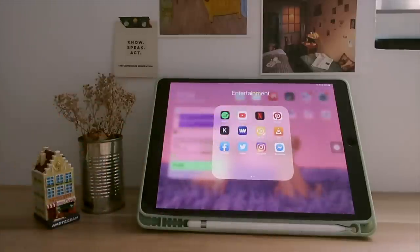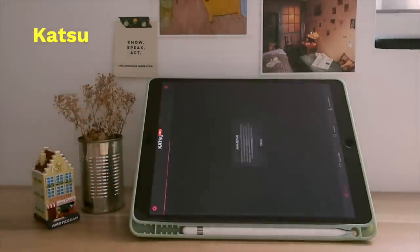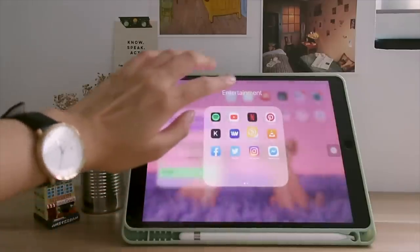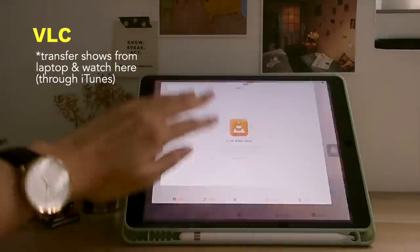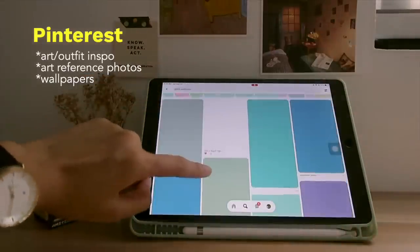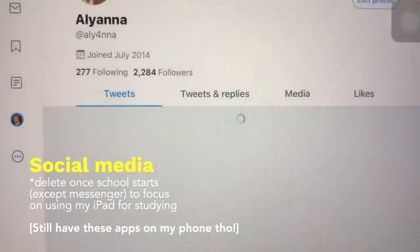Then my entertainment folder — Spotify for music, and YouTube and Netflix which I use the most for watching. Sometimes I use Katsu for anime instead of watching on my laptop. Then iWant for Filipino movies, VIU for K-dramas, and VLC if I want to watch a movie on my iPad that I downloaded from my laptop and transferred via iTunes. Then Pinterest — I have a lot of boards but mainly use it for inspiration and wallpapers. The last row is social media, which I delete whenever school starts except for Messenger, so I can use my iPad to focus more on studying.